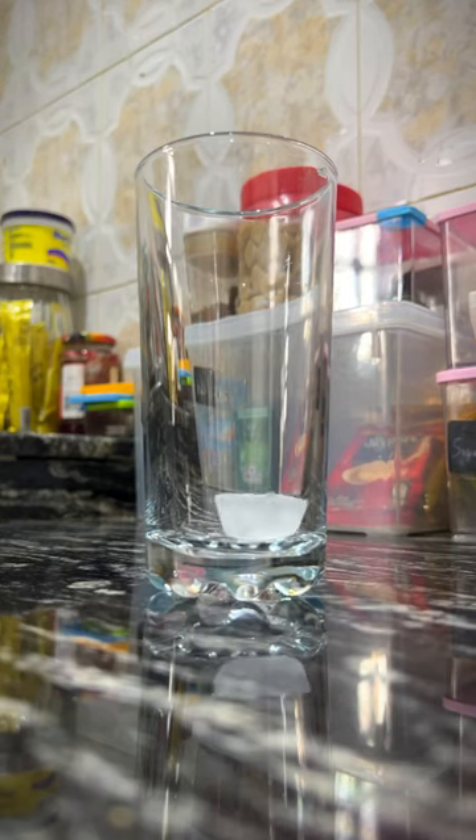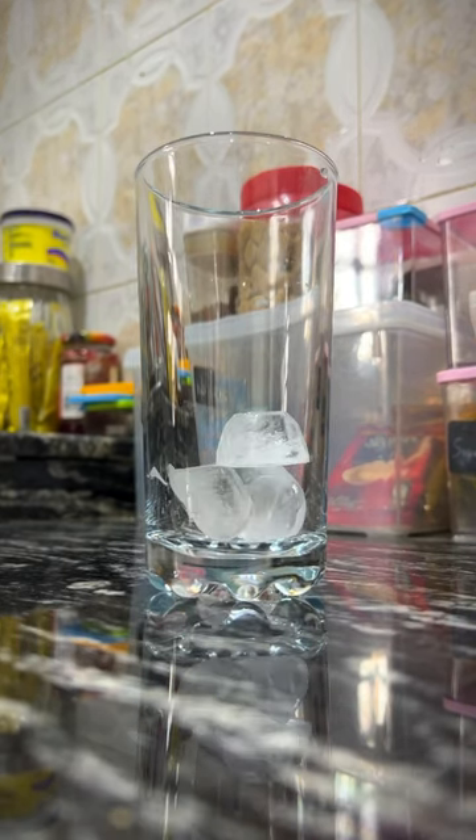I think iced coffee is underrated and you do not need a coffee machine to make a cup of iced coffee, so let me show you how.